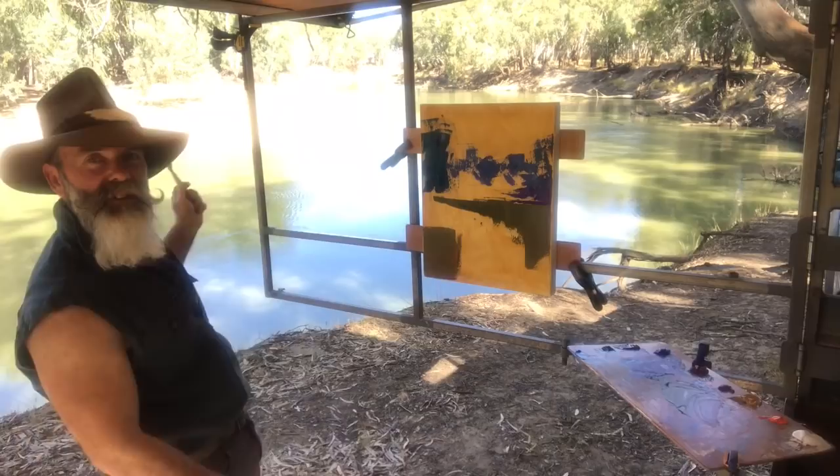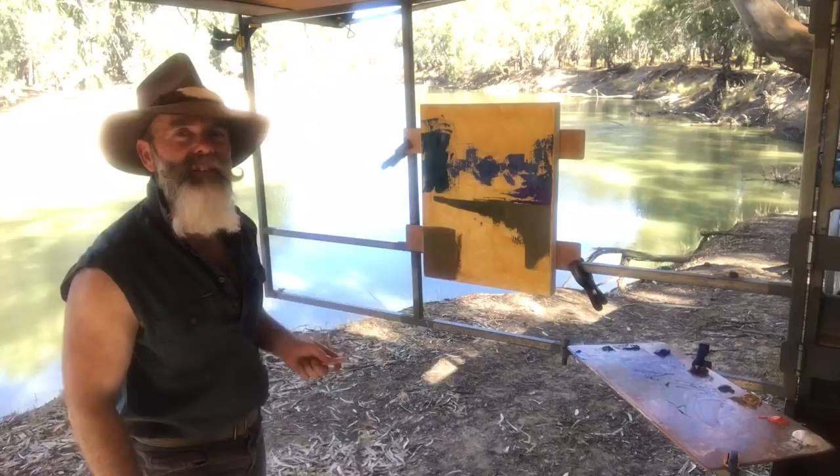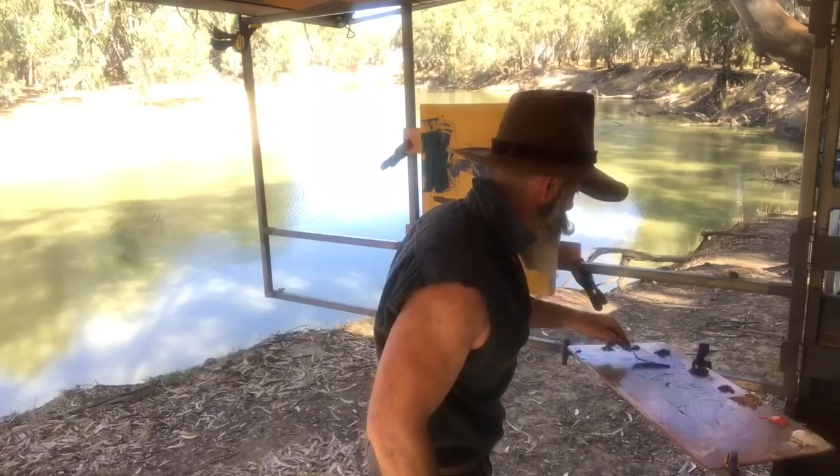Nice shadows coming across too. You'll see these shadows jutting across as the afternoon light starts to kick in. It'll be nice — I think I'll put some of them in.